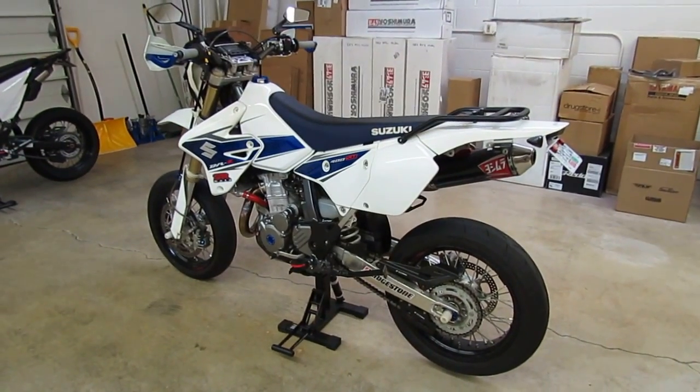Before I start going over everything we've done to it, this is a 2008 DRZ400SM model — the Supermoto model. All the parts I'll talk about in this video are also applicable to the DRZ400S, the dual sport model. The SM and the S model are very similar aside from the wheels, tires, and front brakes. Other than that, they're virtually identical bikes.